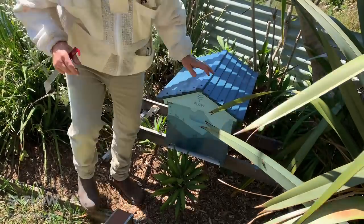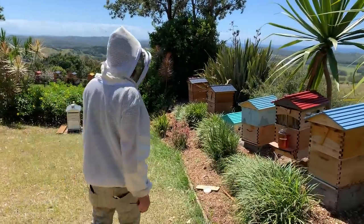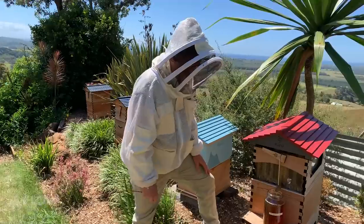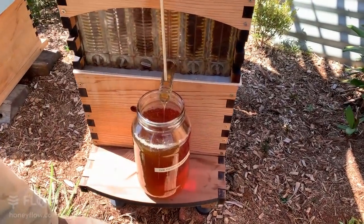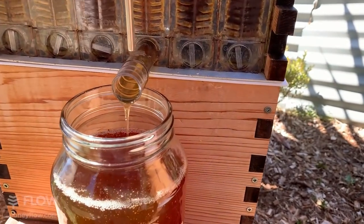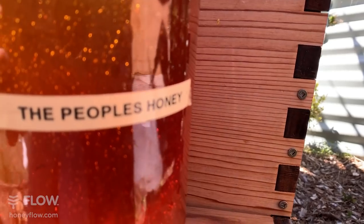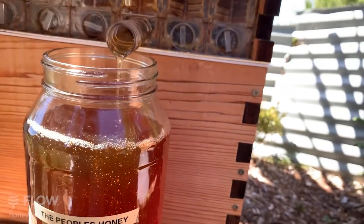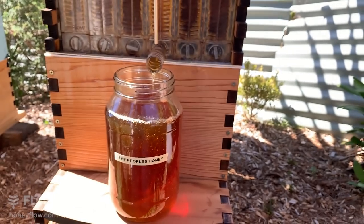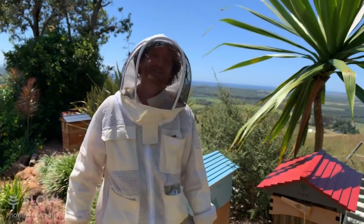Now let's have a look at our jar of honey we harvested earlier. At the start of the video we turned the handle on this frame, and now you can see this beautiful jar of honey — just amazing to see how much comes out of a single frame. You get six of these big jars out of this box. It's totally ready for the table — no more filtration or processing needed. It's beautiful fresh raw honey, ready to eat. This jar usually lives on our bench for people to have on their toast and in their tea. Tune in again next week and we'll show you how to put a super onto your brood box. Thanks very much for watching.